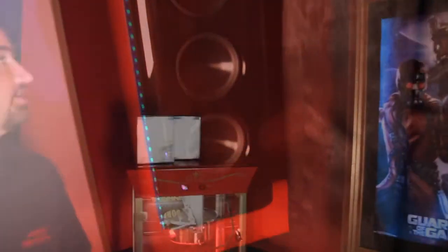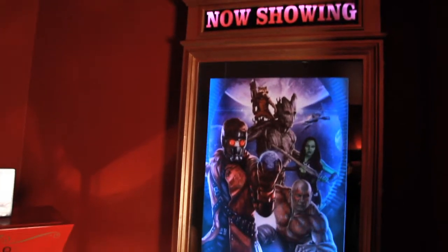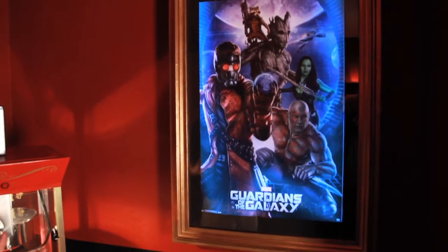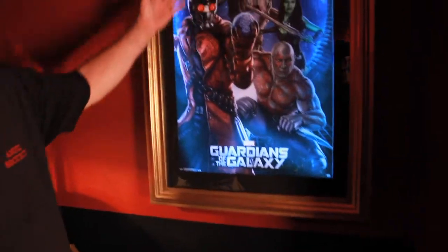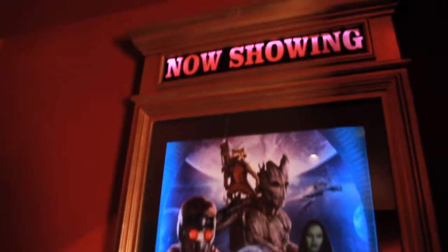We had our friends at Custom Cabinetry build us this 'Now Showing' display. As you can see, we put LEDs in the back to light up and illuminate when the theater room is up and working. It also voos out all the color in the pictures.